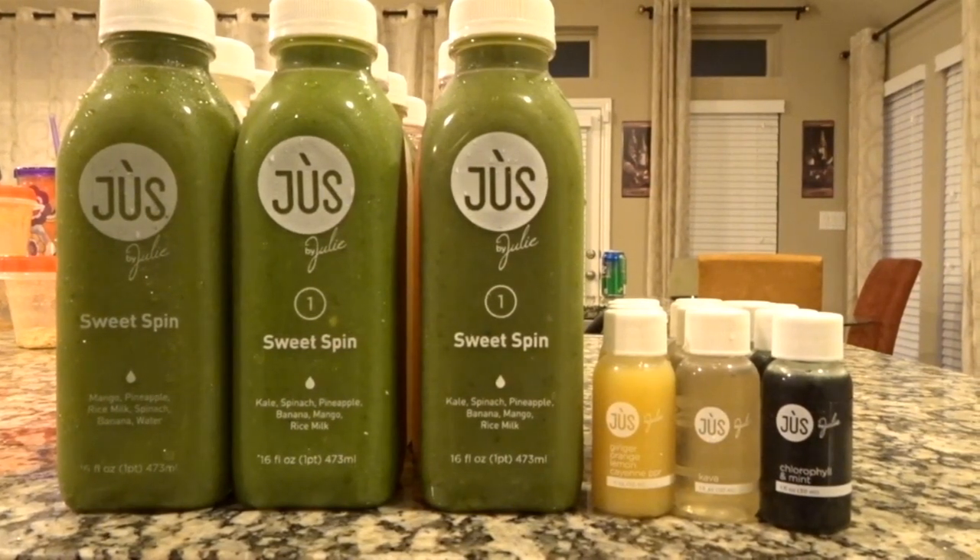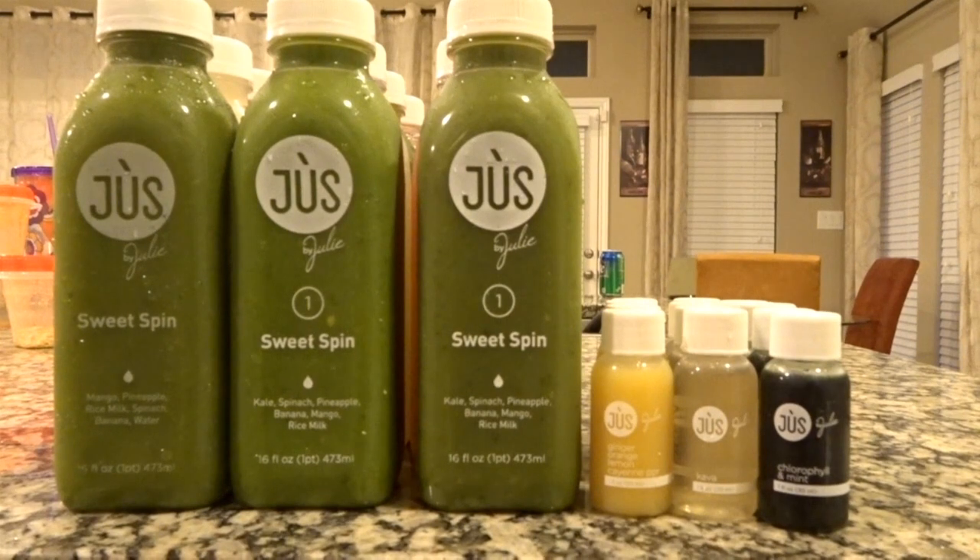So this is the three-day Juice by Julie Cleanse — this is the initial packing. I'm going to put all the juices in the refrigerator tonight and put the boosters in the freezer tonight because I'm going to start my cleanse tomorrow. Come join me for the next three days. I'll see you tomorrow.